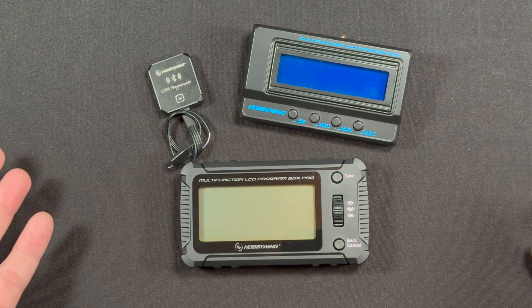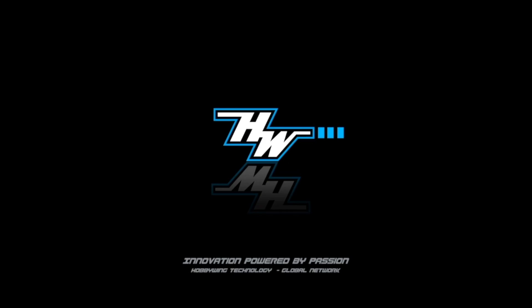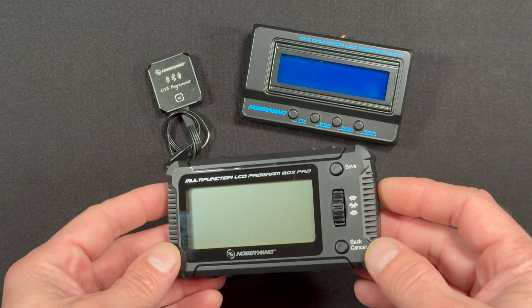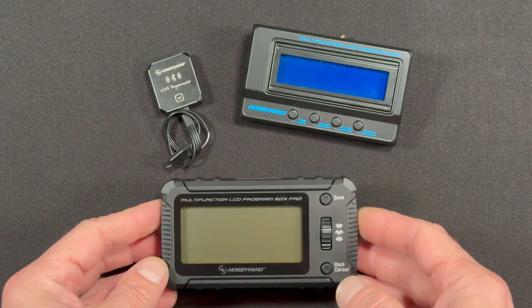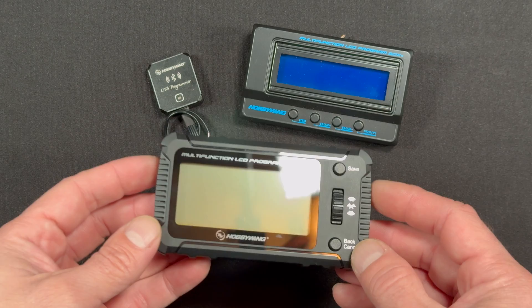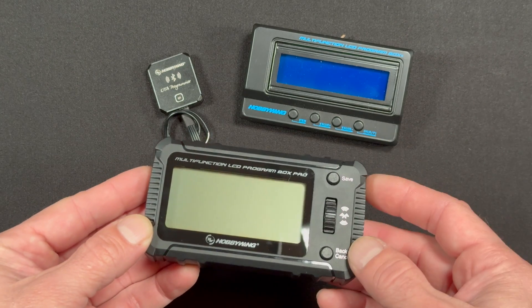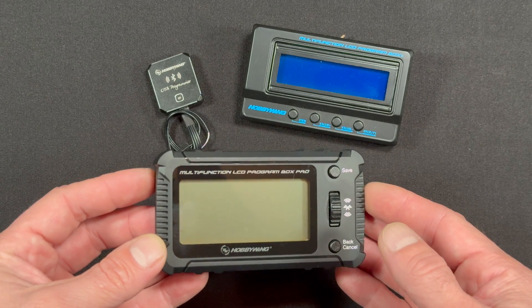Good afternoon, nerd friends. Welcome back to the NerdBench. A brand new programming box just got announced. If you follow the Hobbywing Instagrams or social media of any type, you've probably heard by now that there is a new multifunction LCD program box dubbed with Pro on the name — what you could affectionately call the G3 version of the LCD box.